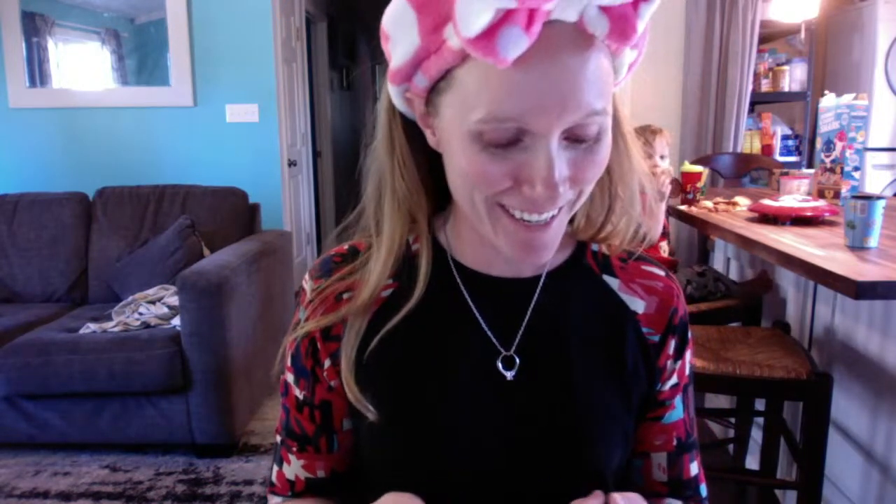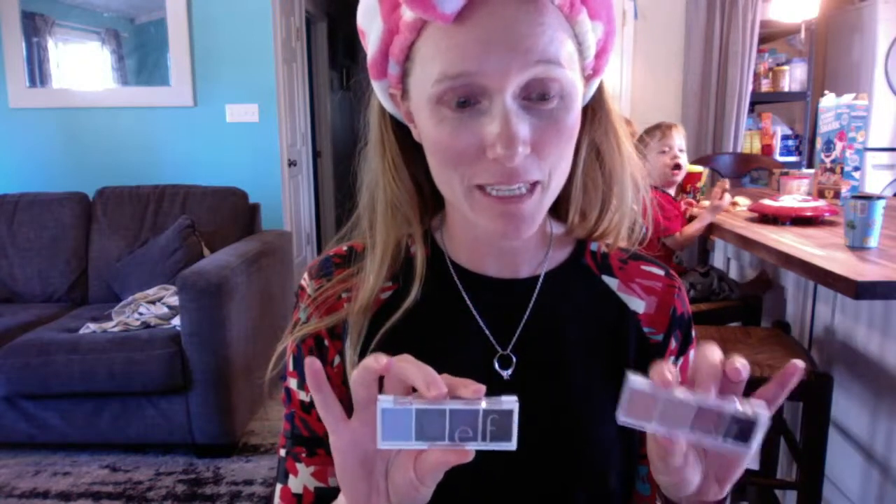Hopefully some people will jump on soon. In this video I'm going to be using products by e.l.f. I did a video recently with the little e.l.f. bite-size palettes — my unboxing of it. Thanks Cheyenne and Jessica for getting on! As you can see I have helpers here too.